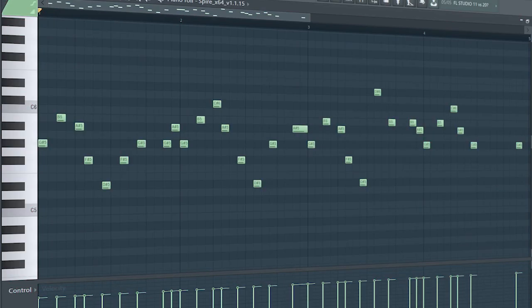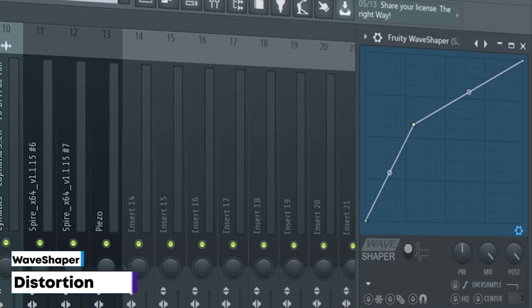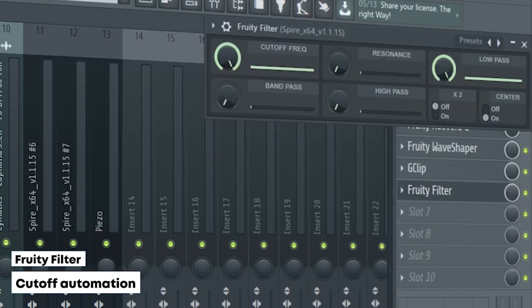This is the drop lead. I sidechained it, added some EQ, some reverb, some distortion, some soft clipping, and a fruity filter for a cut-off automation.